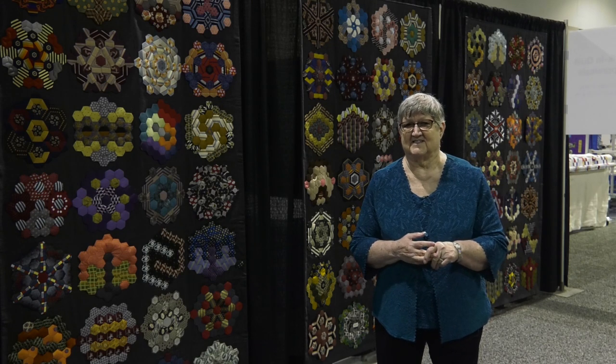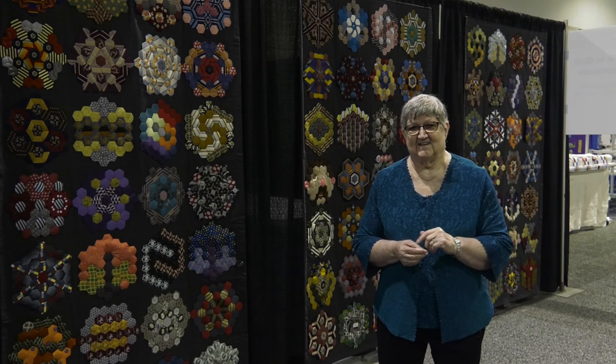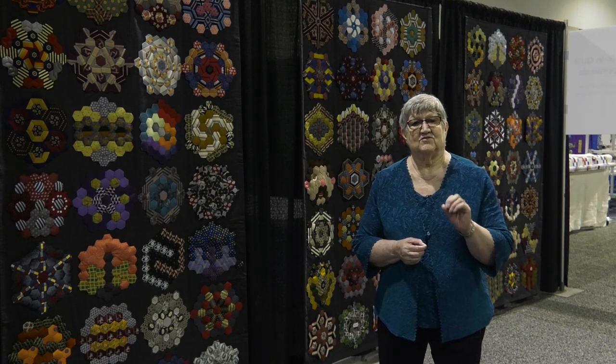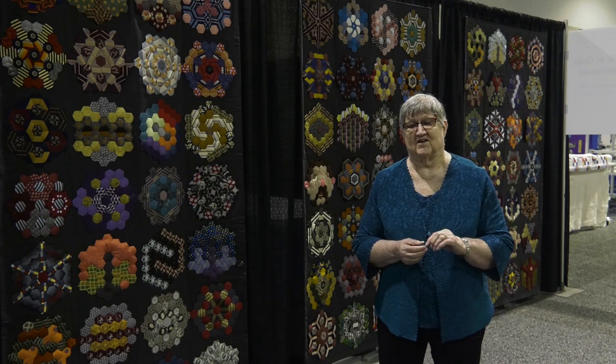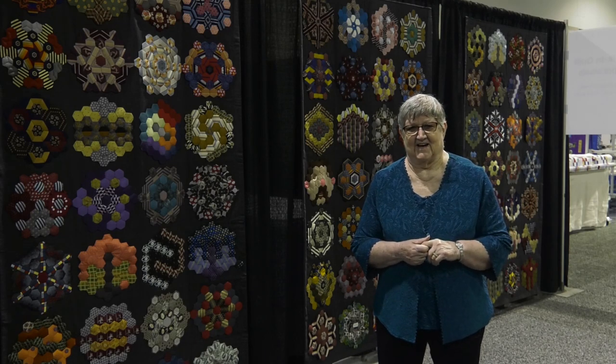And this is the result. There are 100 hexagons here, and I want you to look at them really closely because some of them make faces. Some of them have some really unique ways they cut the stripes on the ties. And so with that, I hope you'll enjoy a brief review of the Ties That Bind.